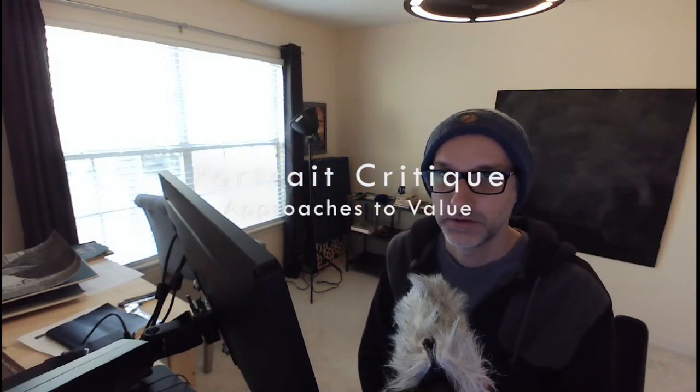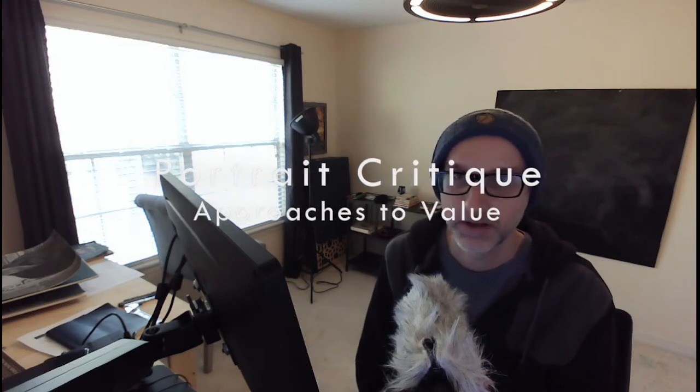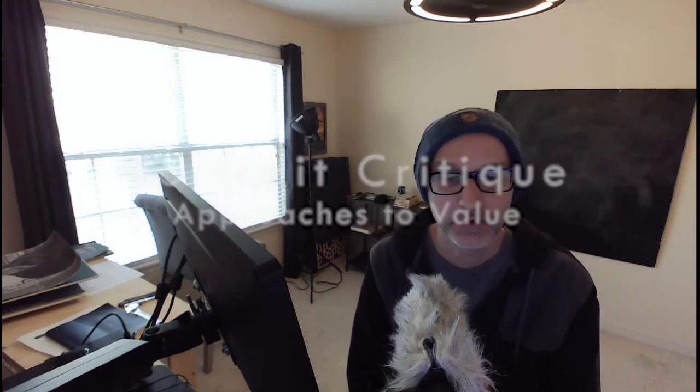Hey, I'm Mead. I'm going to do a critique video for a Reddit user — it's kind of what I like to do in my spare time, just help some people out. If you're watching this, grab out a sketchbook and something to take some notes and draw along. Whenever you put it into your hand, you're going to learn it better. So let's flip over and get going.